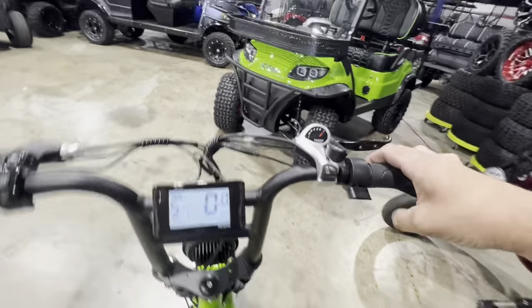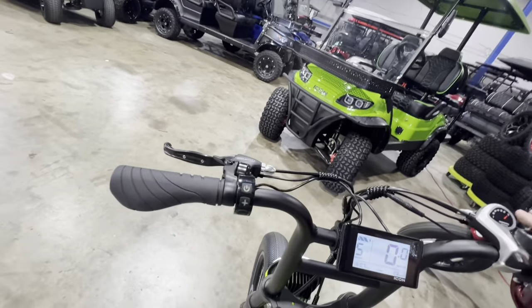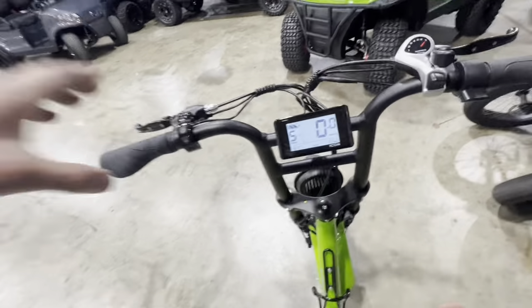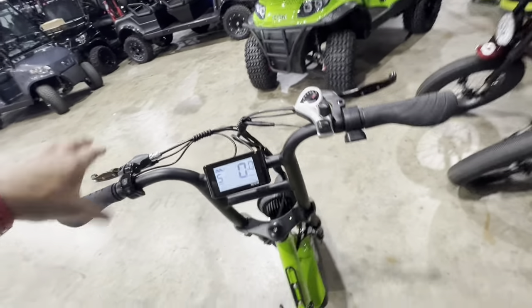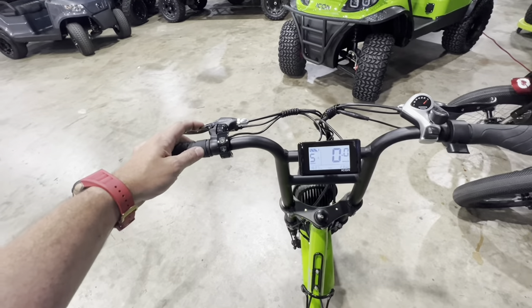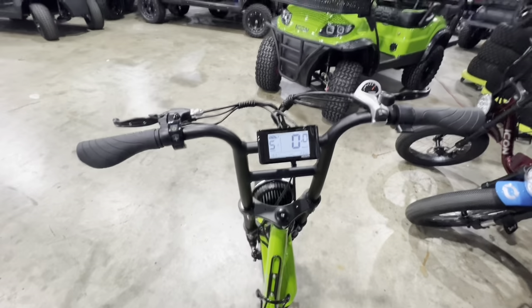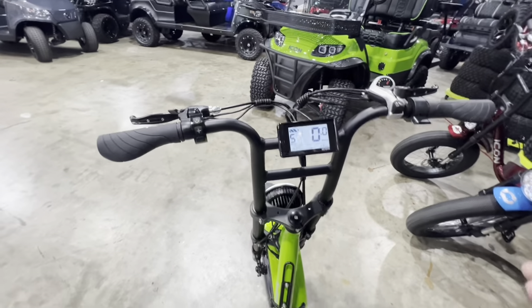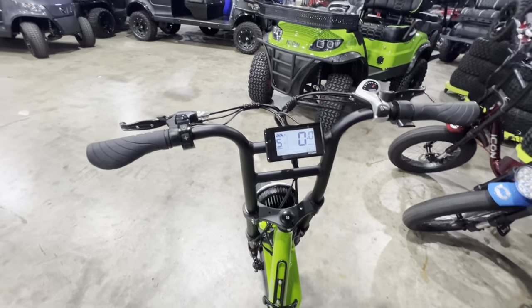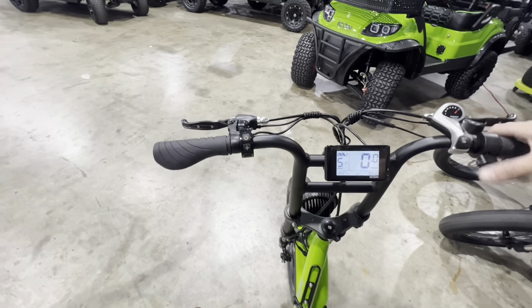This is your throttle. And then you've got your front brake over here, your rear brake over here. And you've got an awesome little bell. So now comes the question of how I'm going to ride this and get you guys a video with one hand. And I guess we're just going to kind of do it. So here we go.